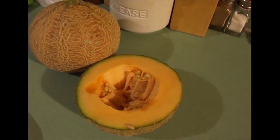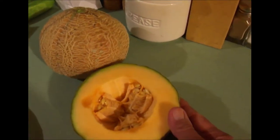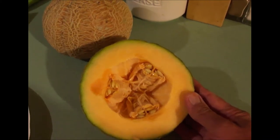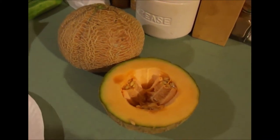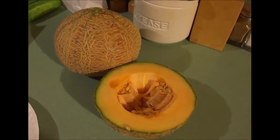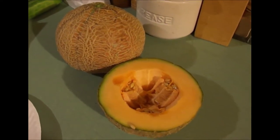It's an heirloom. In fact, this particular variety came on the scene in 1920. Think about that — it was an All-American winner in 1933.